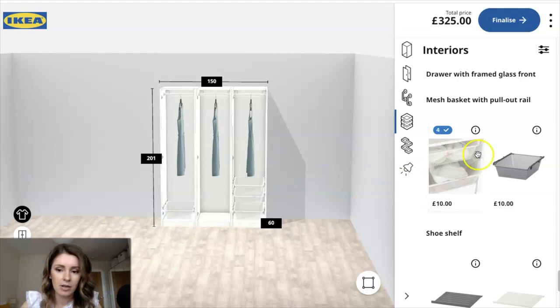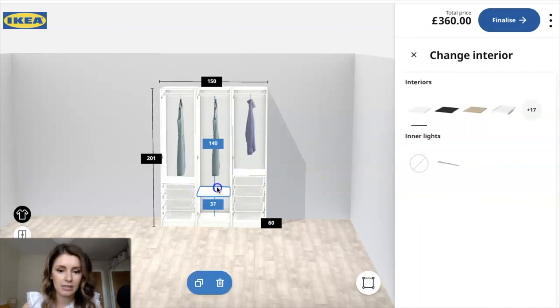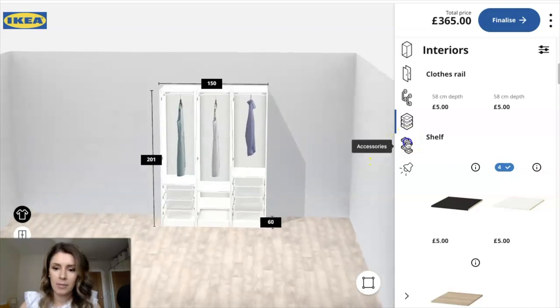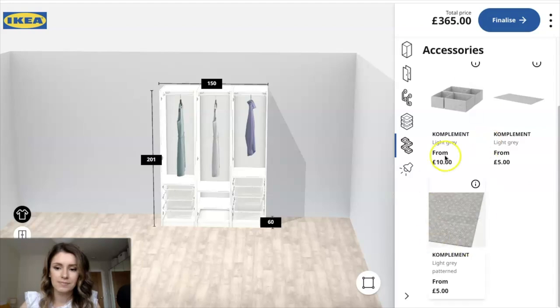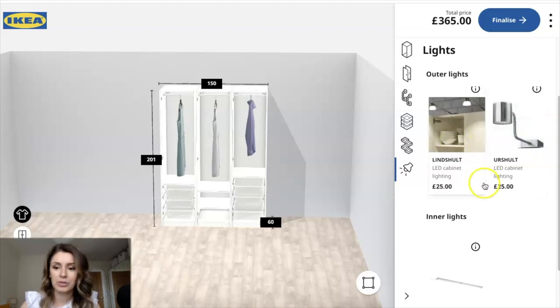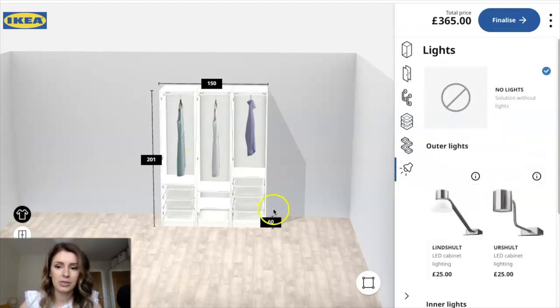Another thing we put in is just some simple white shelves. I put one up here and one there — I think I had two for those sections. And then accessories: if you want lights that you can put on top, those are pretty cool as well. I might actually get some of those at some point. But yeah, that's all that I put inside.